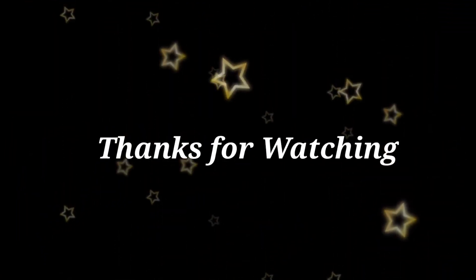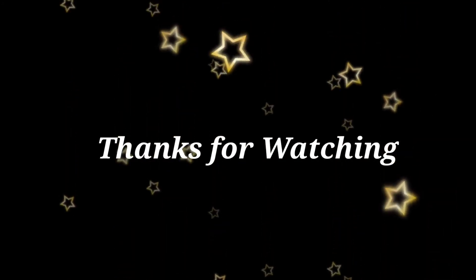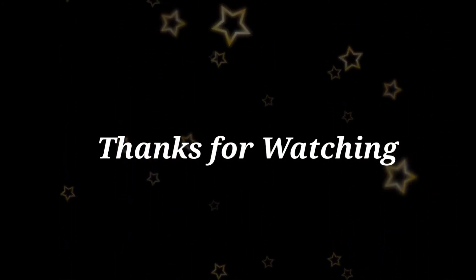If you liked this video, please share and subscribe to my channel and don't forget to tap on the bell icon for further notifications.